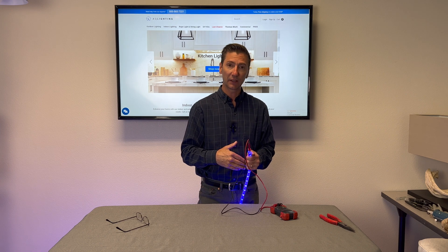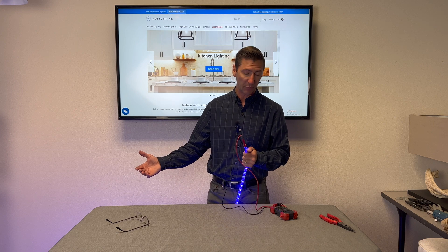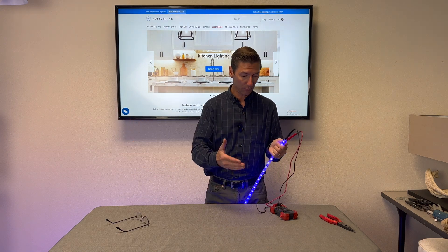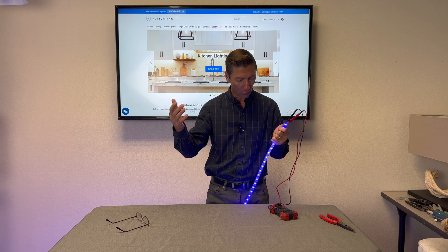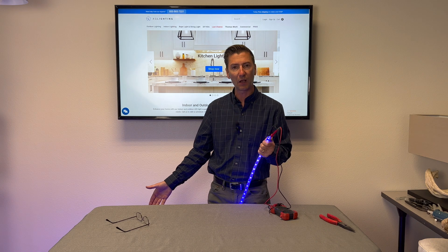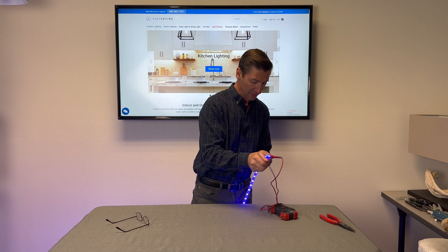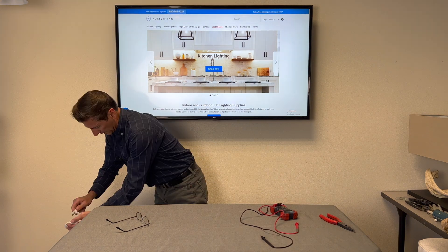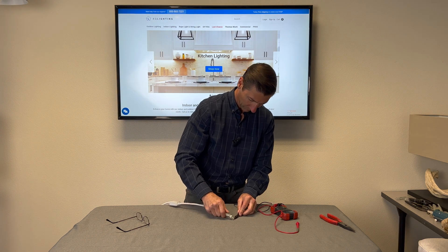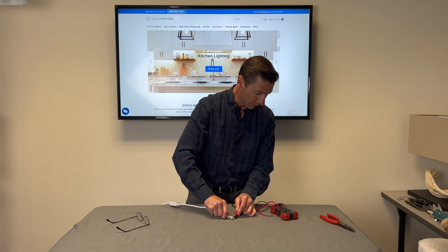Now I have 112.1 volts. To be honest, I'm not sure if that's because of the power cord on this one — maybe it's a slightly different power cord — or if it's because I have a 20-foot length of rope light. Either way, at the rope light end I'm reading about 112.1 volts, whereas just off the cord itself we only had 104 volts.